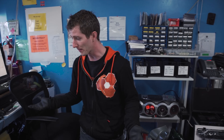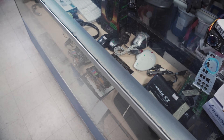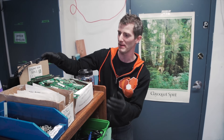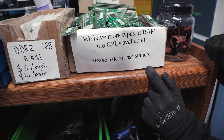Welcome to the thrift shop! This is where all the refurbished stuff ends up — in here you can buy pretty much anything that you saw out there, either piecemeal or whole systems. I think they sell themselves a little bit short here — they actually have more types of RAM and CPUs available than they advertise. Please ask for assistance.